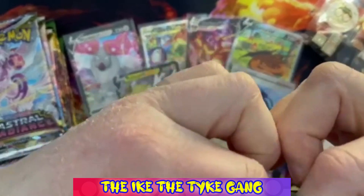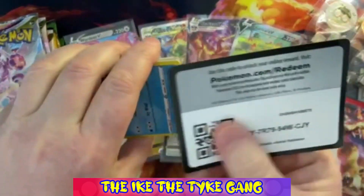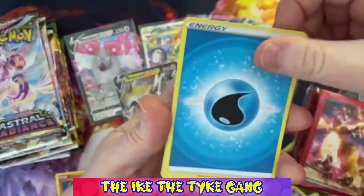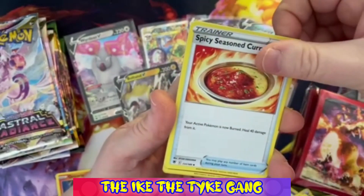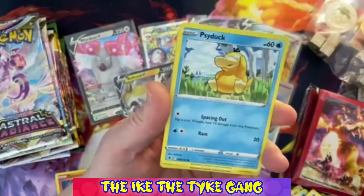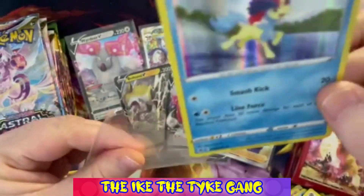Moving on to Astral Radiance. These packs are sealed really strangely but we're getting to them eventually. No trainer gallery cards yet - I do love the trainer gallery cards. The quality on these isn't great, there's a lot of whitening around the edges. Pack one: Gapejaw Bog, Magneton, Spicy Seasoned Curry, Swinub, Chatot, Ponyta, Cricketot, Psyduck - a Reverse Teddiursa and a Holo Hisuian Goodra. First holo of the opening!